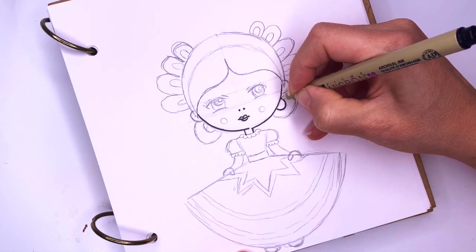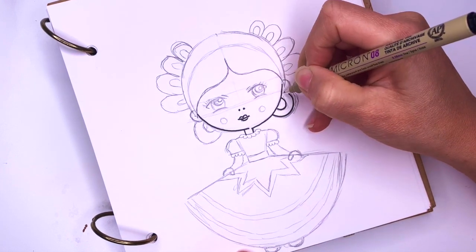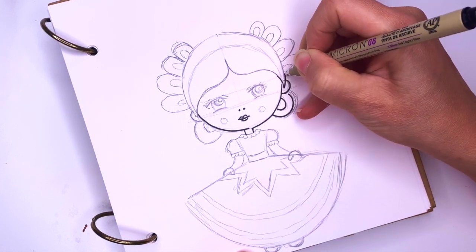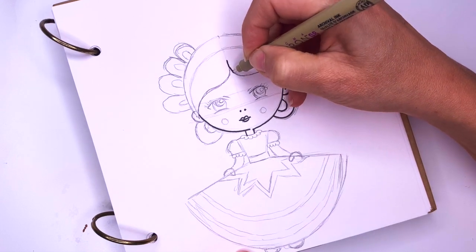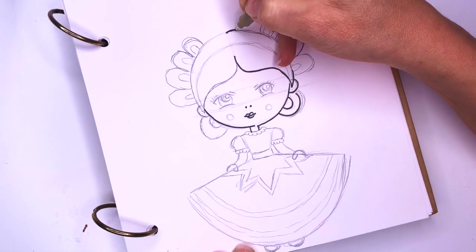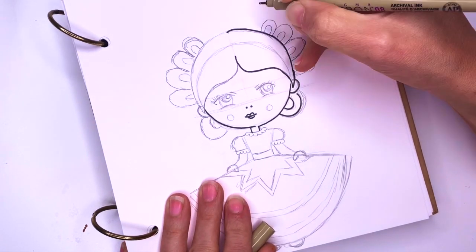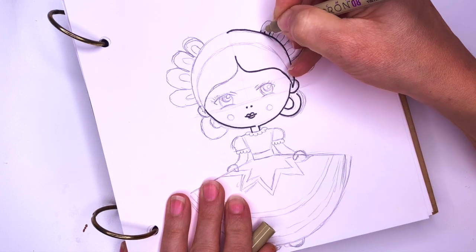And then I'm going to color her — I'm going to use markers. You can use the same exact materials I am using and I'm linking to everything at the bottom of this video. Or you can use colored pencils, you can use crayons, you can use any kind of markers, or you can even use paint.